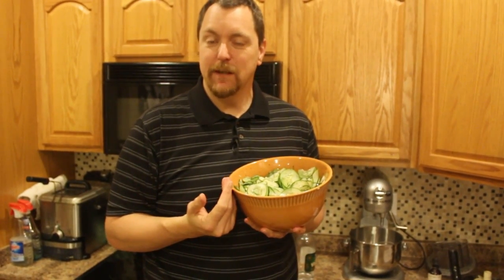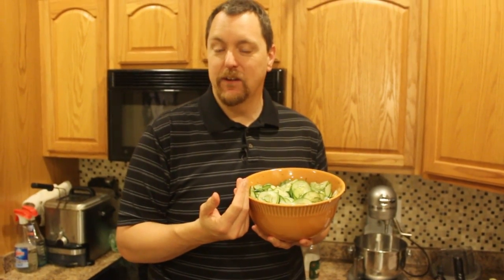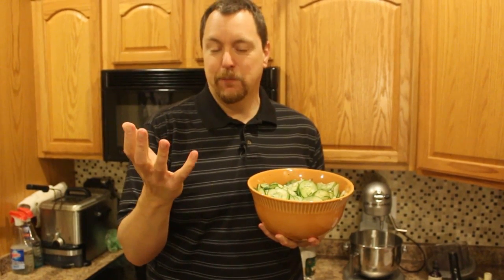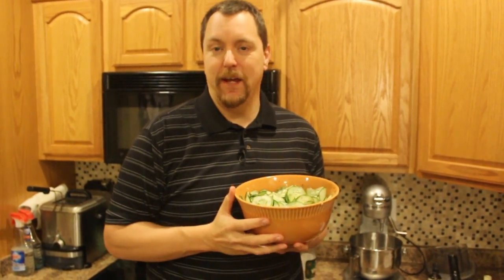Now we'll want to chill this cucumber mixture for one to two hours in the refrigerator. It's ready to go when the cucumbers are cold. I'll be putting a second cucumber salad — this one will feature mayonnaise — in the video description below. If you prefer the creamy cucumber salad, that's the one that you'll want to make.